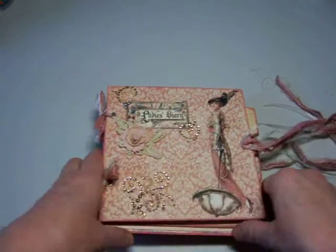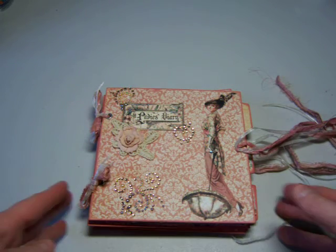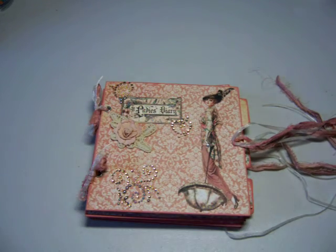I think that she will like it and I hope she will. I was real happy with how it came out. Thanks for watching, and if you have comments, please share them. Bye now.